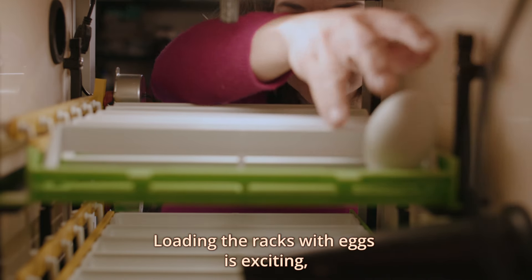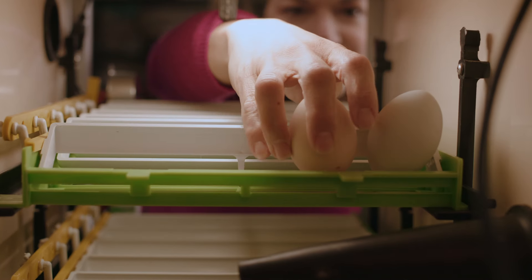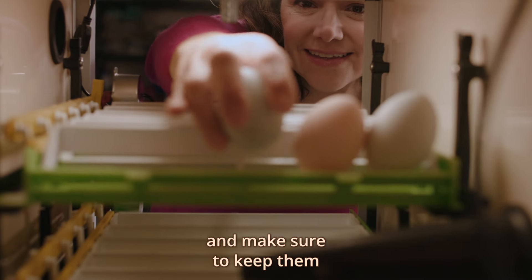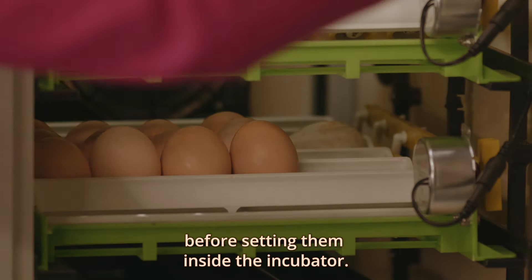Loading the racks with eggs is exciting and the incubator has a large capacity. We like to collect the best looking eggs without any cracks and make sure to keep them at an optimal temperature before setting them inside the incubator.